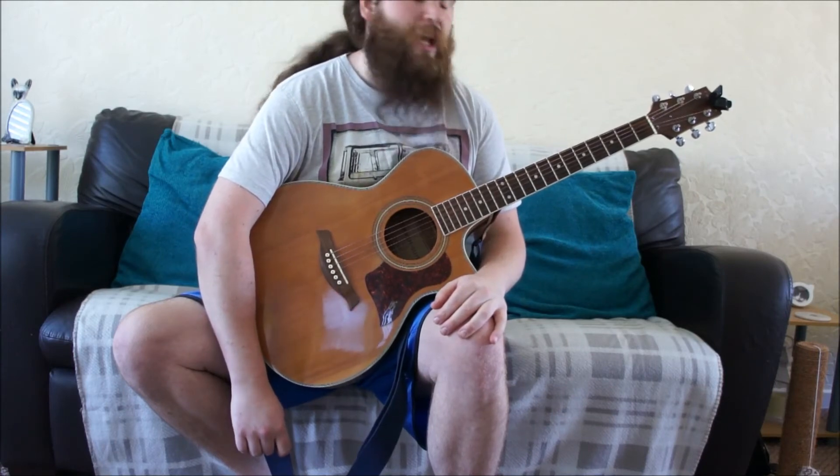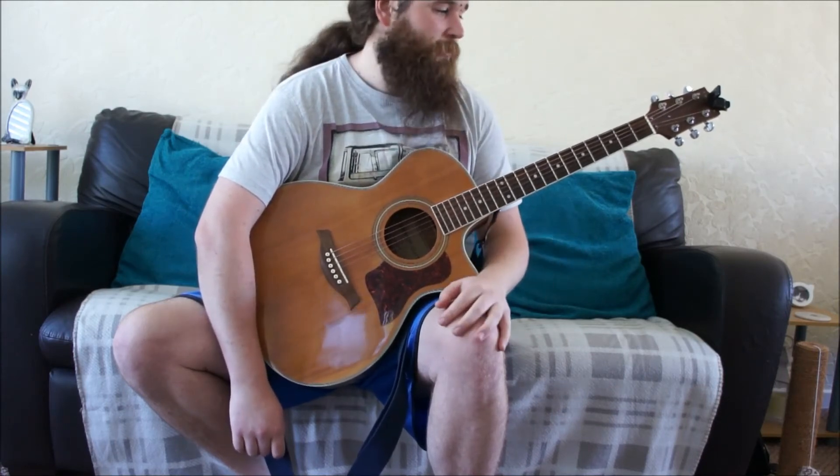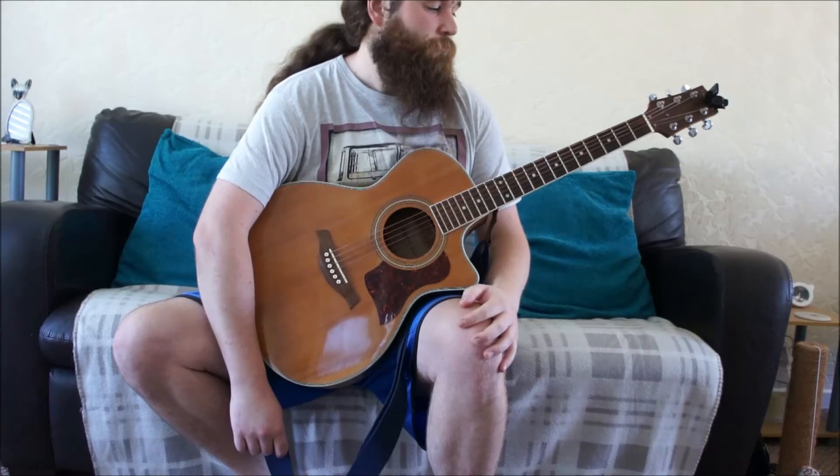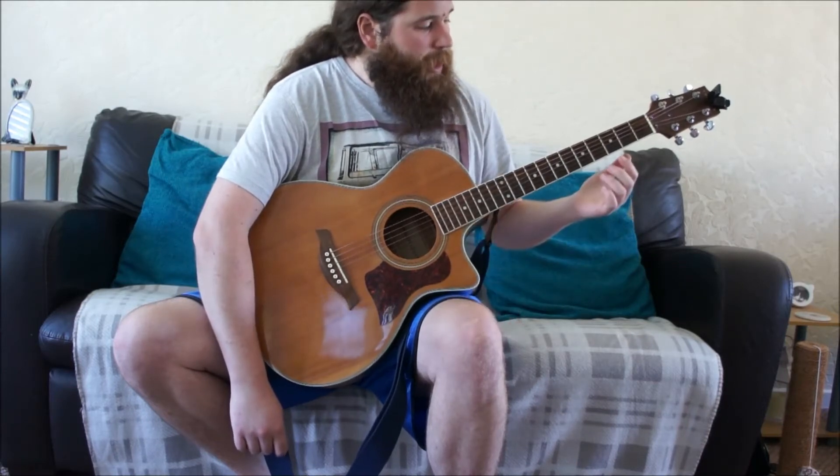It's a really pretty one to play on guitar. It's quite beginner friendly — it's a little tricky in some areas but the chords are pretty standard and pretty beginner friendly. So I hope you enjoy it. For the intro, we will cover the intro first.